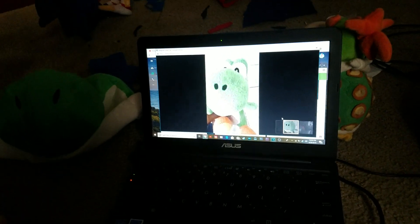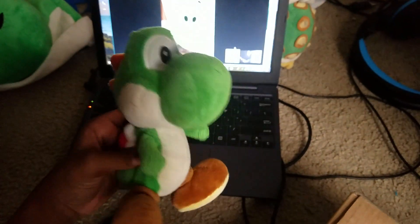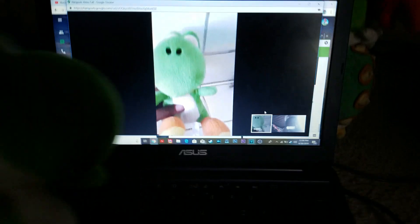Wait, is he Mario? Yep, he is. So yep, this is official. And yeah, this is the Yoshi you guys are going to see in the videos. Compared to mine, I have the new Super Mario Bros. Wii Yoshi.